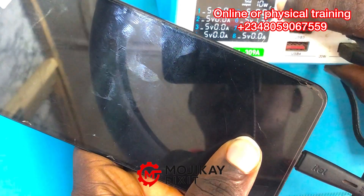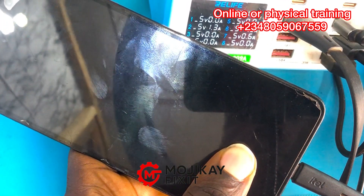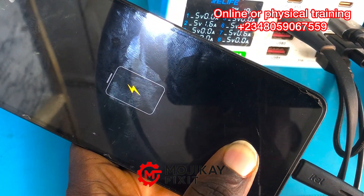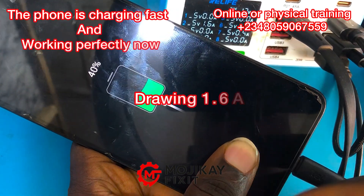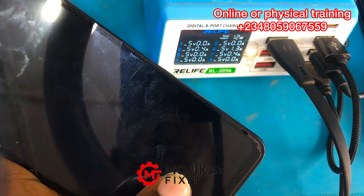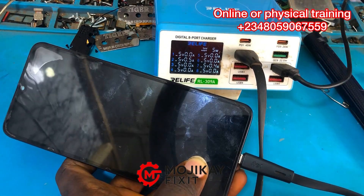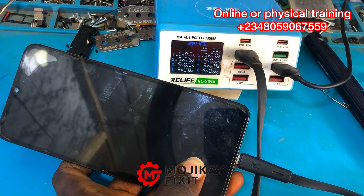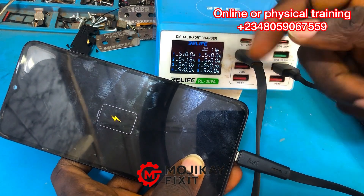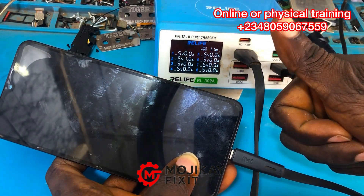As shown in this video, we reflowed the charging IC and measured the VBUS line — it was giving us 5 volts, which is a perfect reading. That means the problem with this phone was the charging port not properly installed, even though the technician told me he had replaced several downboards and I believed him. This is a lesson: if a technician tells me they changed the sub board, I must verify it myself before continuing troubleshooting. The phone is now working perfectly.